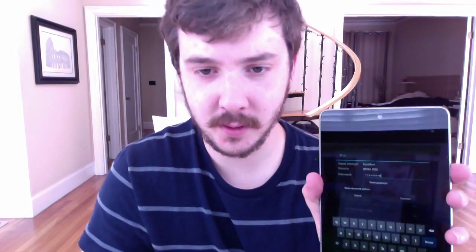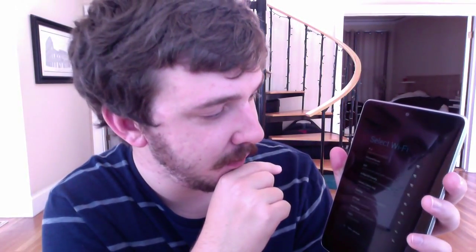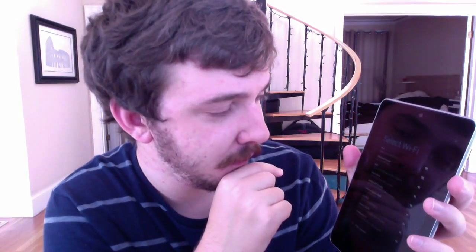I put in the password, right? Push done and the keyboard just goes away. I kind of expected it to connect. I push connect, nothing happened. I don't know what to do. This has been my first experience with the Google Nexus 7. I'm pretty unhappy. I can't use it, and now I get to Google and find out why. Also it's like only half full of battery. That's kind of unfortunate.